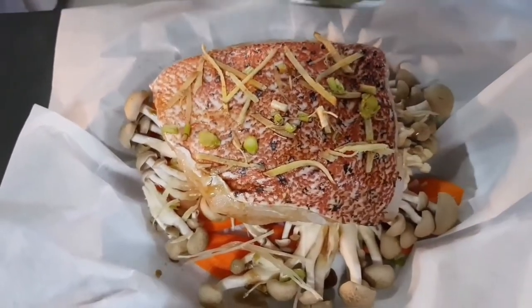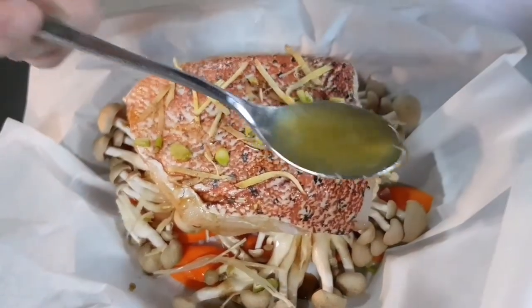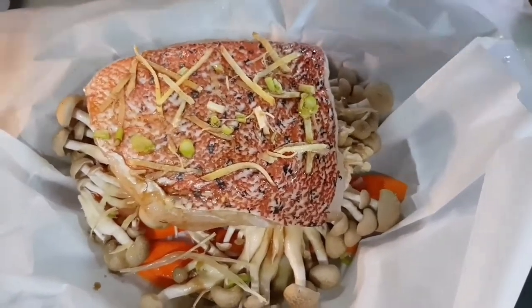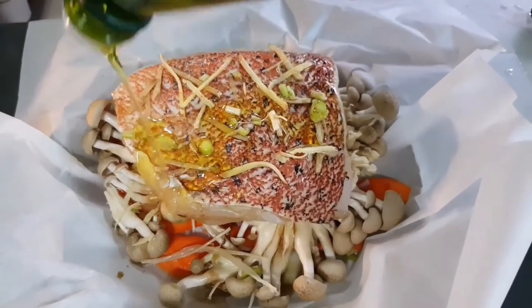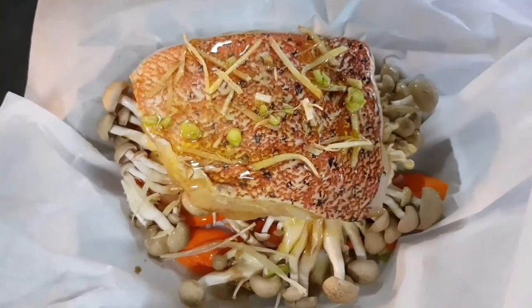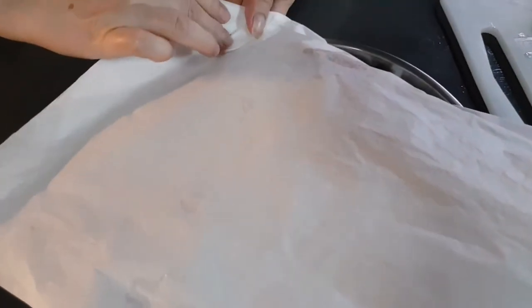I'll add two tablespoons of mirin sauce and squeeze in half a lemon. Then the last thing to add is extra virgin olive oil. Now I'll pull the tracing paper together and close all the gaps to seal the parcel.